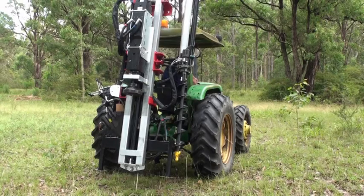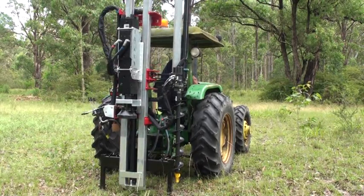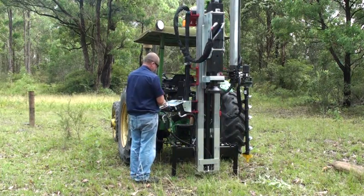Hello and welcome to this short presentation of the 89 series hydraulic post driver from Elgra Engineering. The 89 series post driver is the latest product to roll off the assembly line, and we'd like to show you the machine in action in this short video presentation.